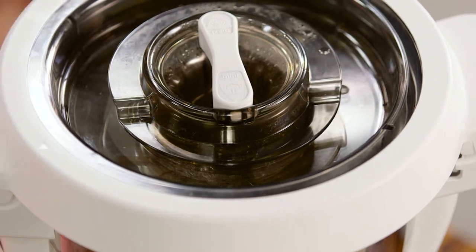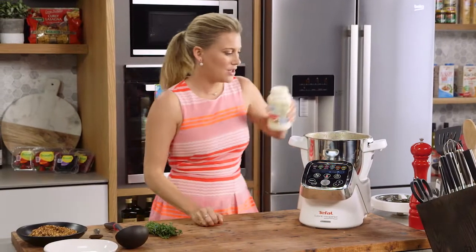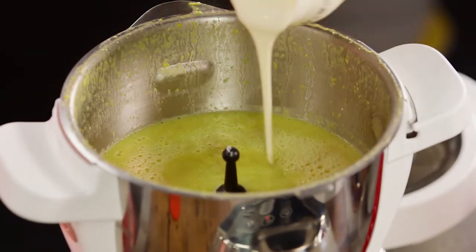Now that my soup is completely cooked and blended, I'm going to put the finishing touch to it, which is a little bit of cream. A few tablespoons in, and then I'll blitz it again for about five seconds.